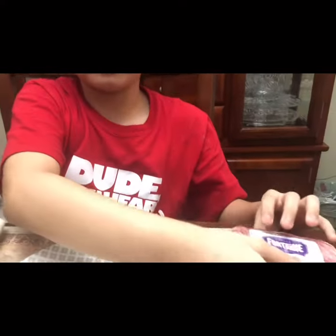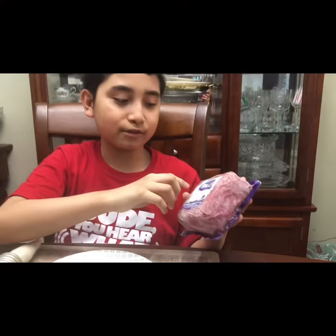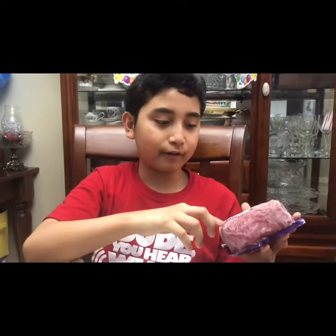Hey guys, Martin Nash here. Today I'm reviewing Fontaine Family Lean Ground Veal. It is raised without the use of hormones, certified animal welfare, and it is made proudly in Canada.